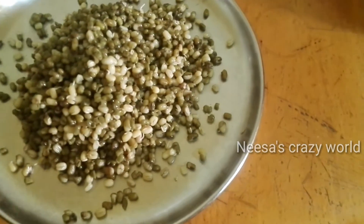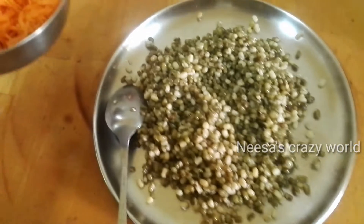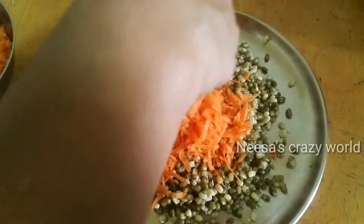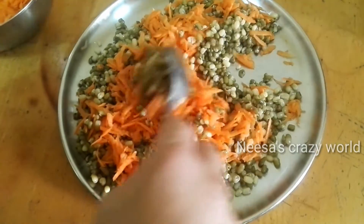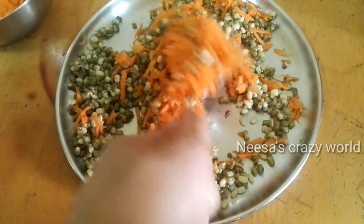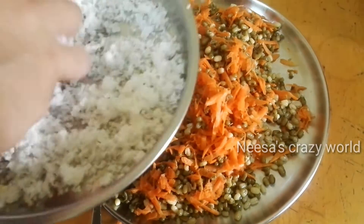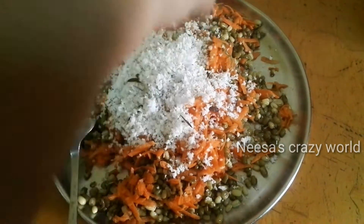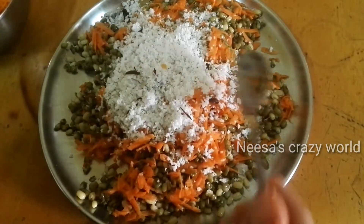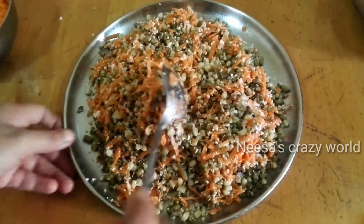I will put the carrot in the pan and mix it. The whole dough is done and we will mix it.